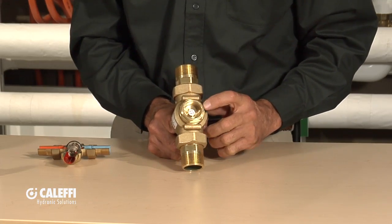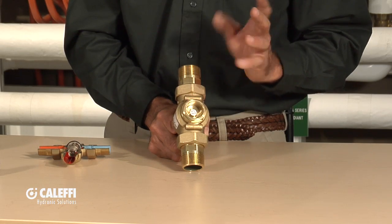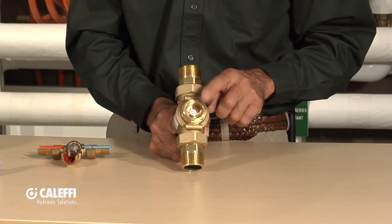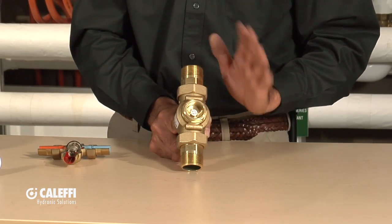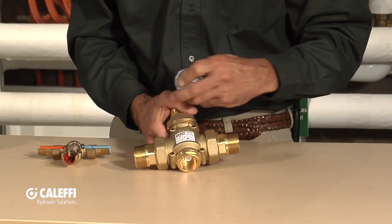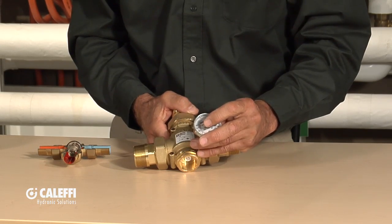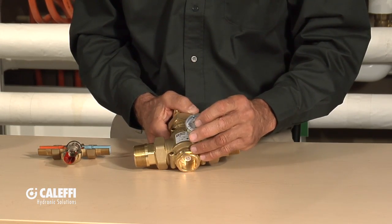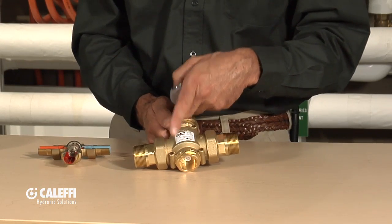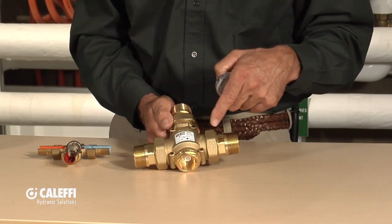This valve is built with a thermostatic cartridge to the temperature you need — typically 140 degrees for gas-fired or wood-fired boilers. It's not adjustable, so order this valve for what you need. The instructions are in the box and it needs to be piped properly to work properly. We also put temperature wells all over the valve, so you can know the return temperature, the mix temperature, and the bypass temperature by installing gauges in those ports.